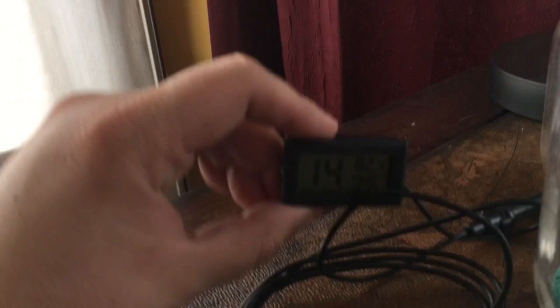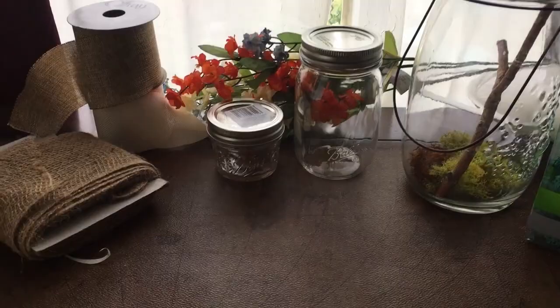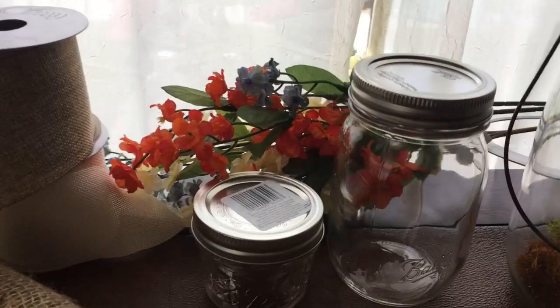Right over here we have my humidity and temperature gauge so I can make sure that they're healthy. Down here you can see one of my orchids. This is all you're really going to need to make a nice little habitat pretty cheaply. We have the burlap for the larger ones, and if you look really closely you can see a fine mesh burlap ribbon we can use for the tops of the smaller ones. Fake flowers will help it look a little bit cuter, and then we have the floral accents.